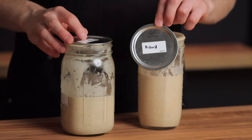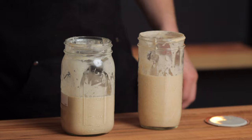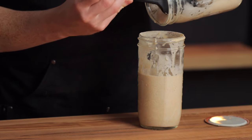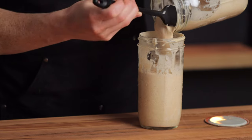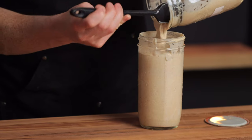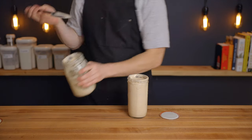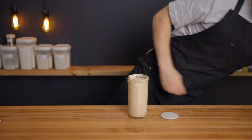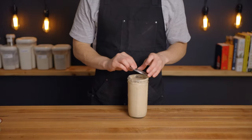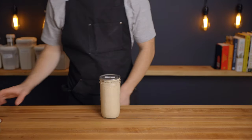Let's talk sourdough discard. First off, I just want to specify what I mean when I say sourdough starter discard. This isn't a freshly fed starter that I'm using at its peak rise — this is just leftover starter from previous feedings, so it may have been sitting on my counter for up to three or four days before I actually used it. Typically when I feed my starter I'll pour off the excess into a dedicated discard jar so it'll always be there when I need it. Once this jar becomes full I'll start to think about throwing some away, but if I'm adding fresh discard every day and using it somewhat regularly, it takes a long time to go bad, if ever.